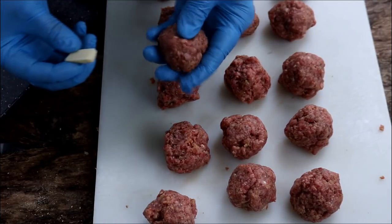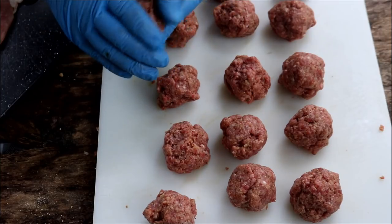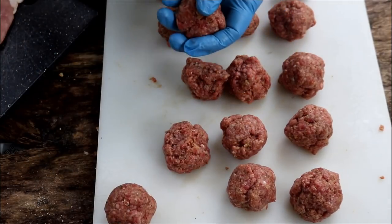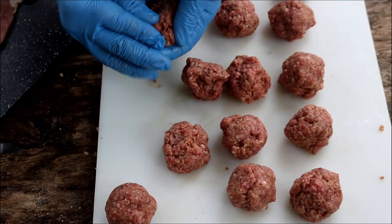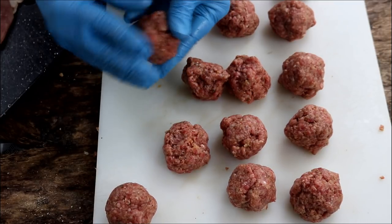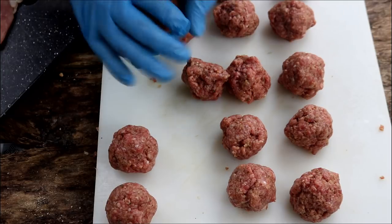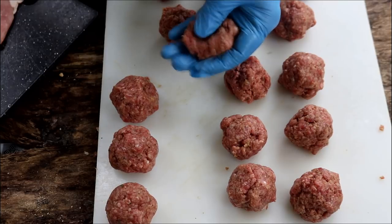Take a piece of cheese, kind of flatten the meatball out with your thumb, then enclose it — quite straightforward, quite simple. Just push it down with your thumb, put the cheese in, and wrap it all up. Let me get all 16 meatballs stuffed with this sharp cheddar hatch chili cheese, and then we're going to break out this bacon.